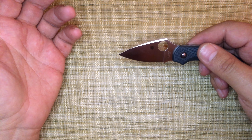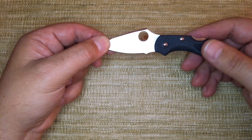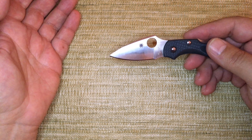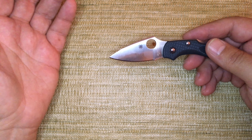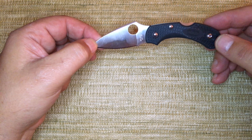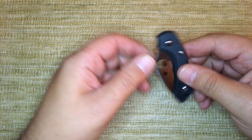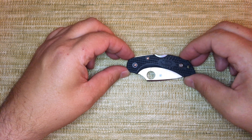The ZDP-189 steel is a super steel and it's a great super steel. There is also a cheaper option, VG-10, which is a fine, adequate steel. The knife itself though is pretty expensive for what you get — you can certainly get more blade and more capability for the same price.